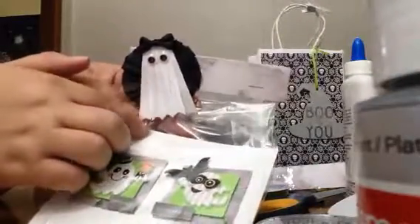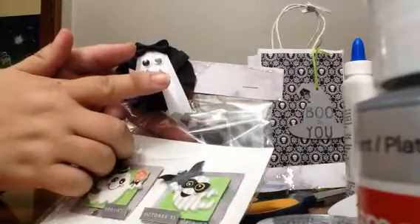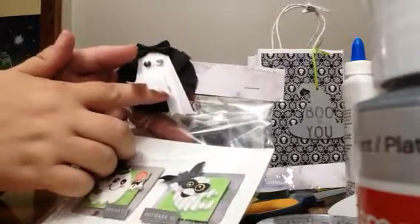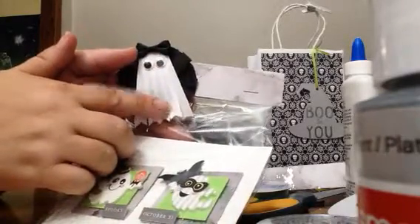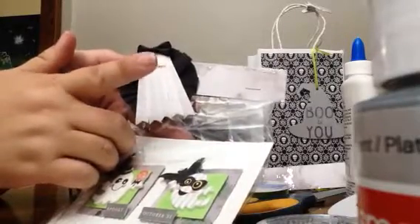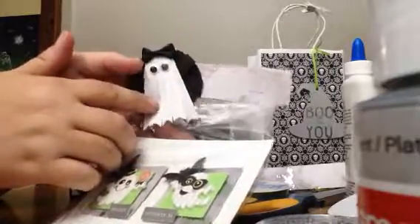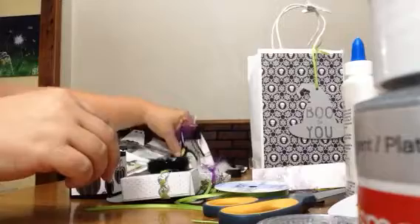This one also has a little crepe paper rosette, and this one has a little ribbon ghost. I got the ribbon ghost in the Halloween collaboration that I participated in last year — these were made by Scrapbooknut2002, also here on YouTube. I will leave her link in the description box below.